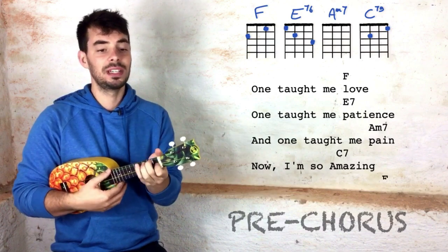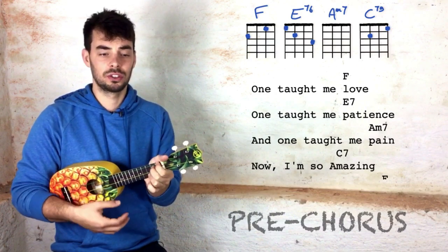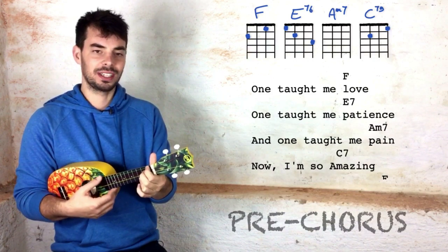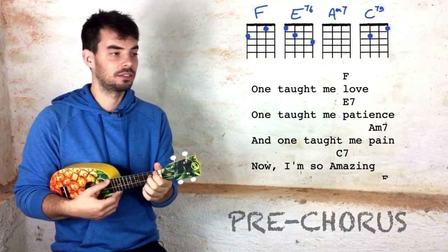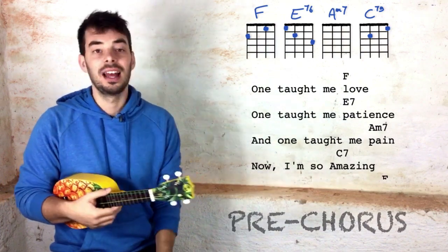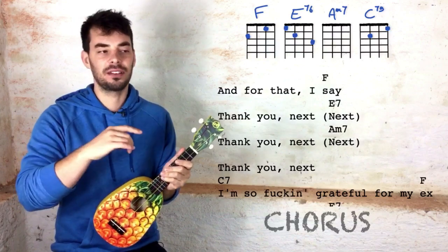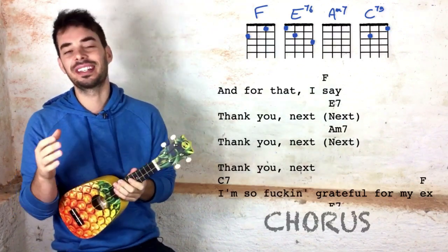One taught me love, one taught me patience. It's quite funny because we're not actually playing that note — we're playing a G sharp here but we're singing a normal G. And on to the chorus. We'll still do just the chords, and after that we'll have a look at the strumming for the verse and the chorus.